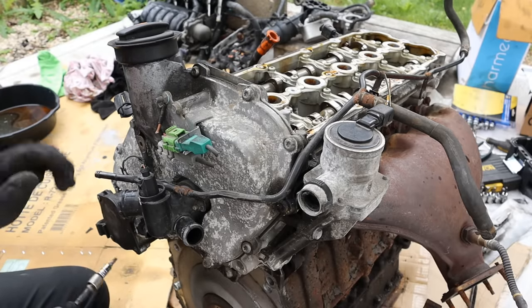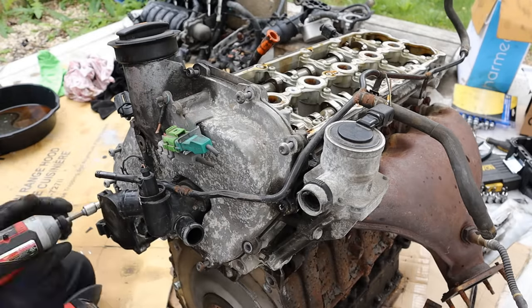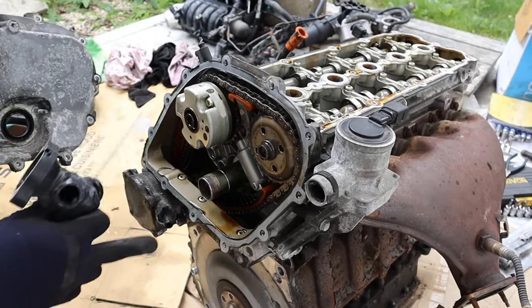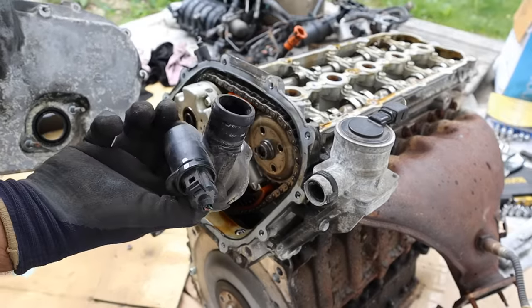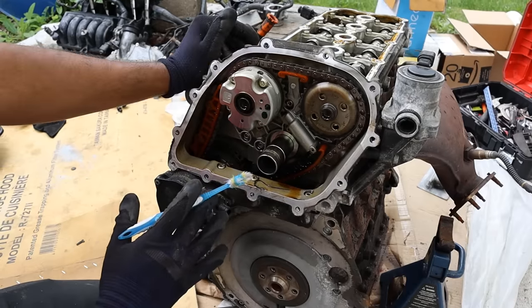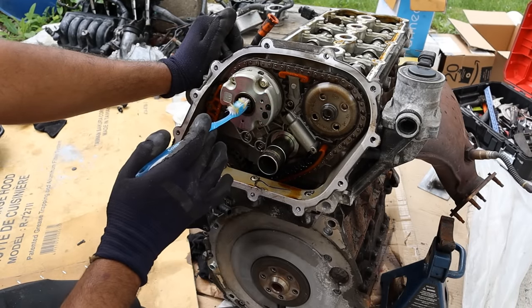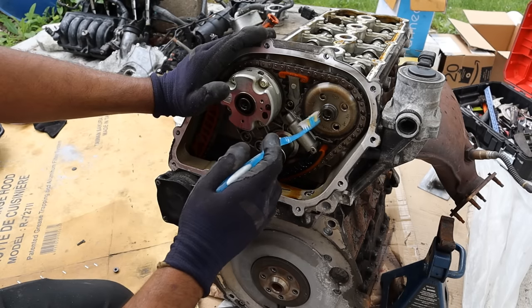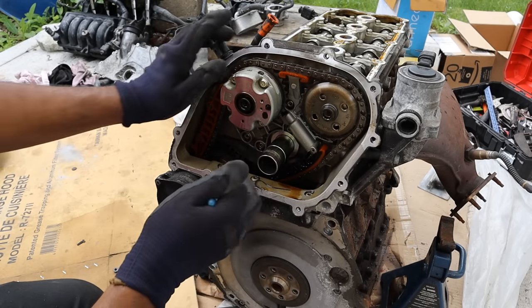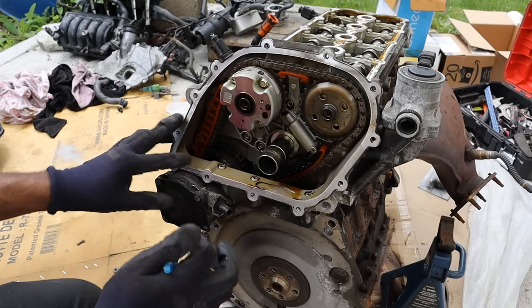Here at the front of the engine you can see the timing cover, so I'm going to remove all these T30s going around. With the timing cover off, there's actually a coolant pass-through right in between it. The lower radiator hose connects to it along with the coolant temperature sensor — kind of a leak point. Looking underneath this timing cover, this thing is really well taken care of — absolutely clean. We've got our variable valve timing intake gear; the exhaust does not have variable valve timing. It's a simple dual overhead cam setup with two plastic timing chain sliders and a tensioner assembly. This chain goes down to an intermediary gear that powers the vacuum pump.